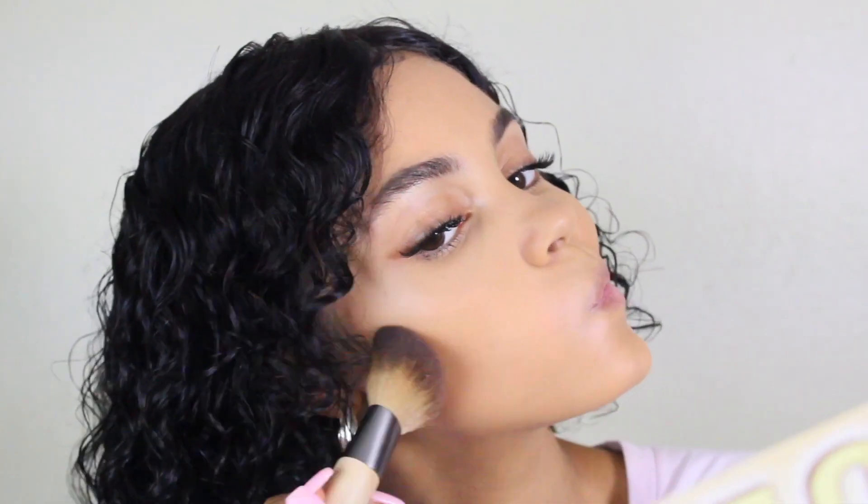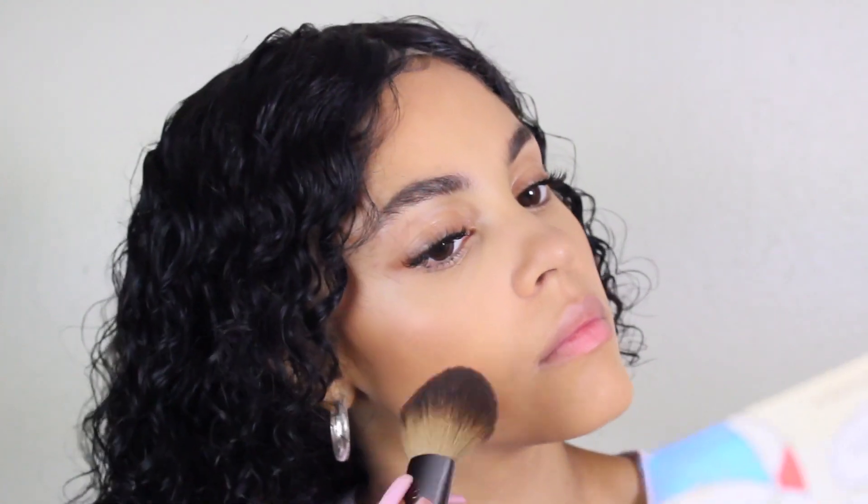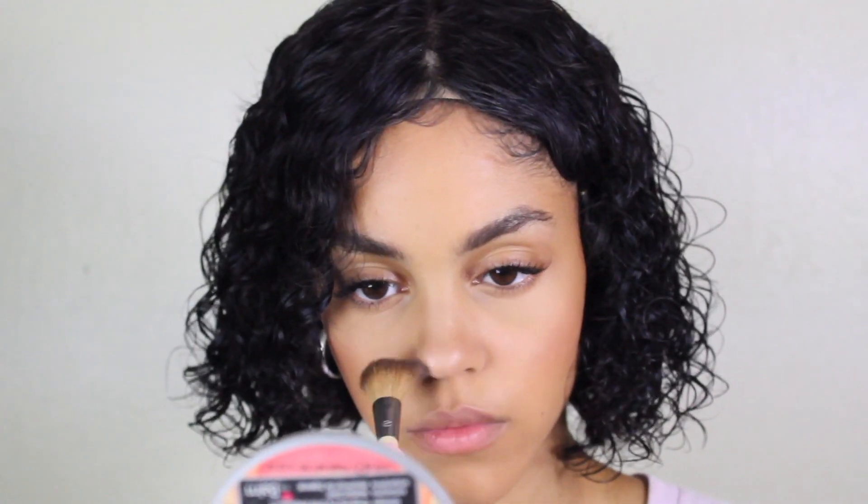I took some Bomb Cosmetics Tony bronzer and bronzed up my cheeks — Rihanna did have a bronzy look. Then I added some blush because Rihanna in the picture did seem to have blush on her cheeks. I then popped on some highlighter on my cheeks and nose to heighten that glow she had.